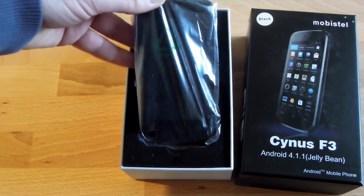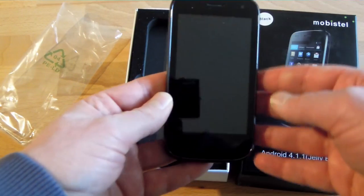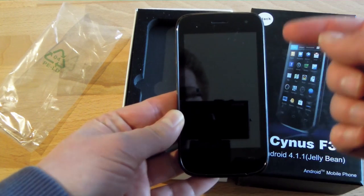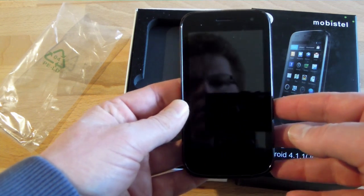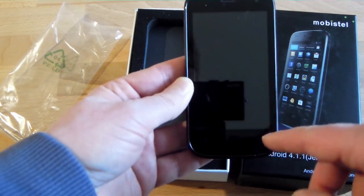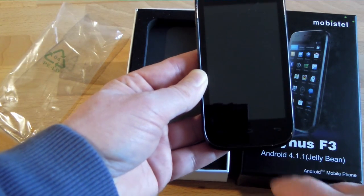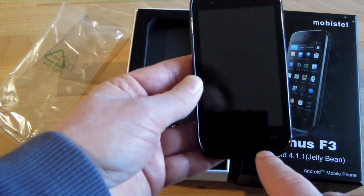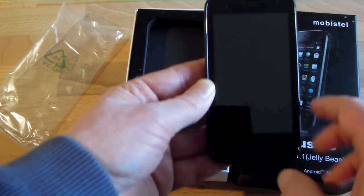Let's free it from its plastic bag. Here we have the 4-inch screen of the Mobistel Sinus F3. It also has a wide VGA resolution, so that's 800 by 480 pixels. We see three capacitive buttons down here which are hard to see when they are not lit — there is back, home, and menu.